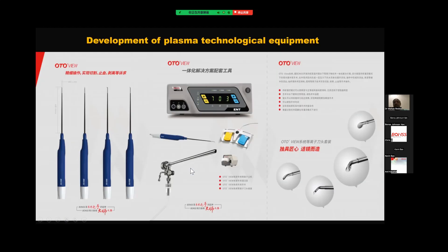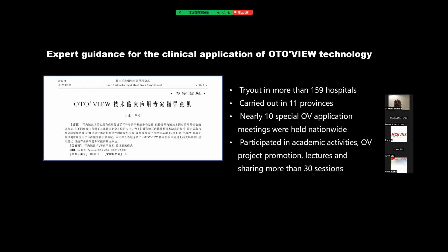Right here we developed a new plasma technology equipment — we call it AutoView. In this set of equipment, we can combine the continuous irrigating mode and the plasma technique together. After two to three years of work, we have tested this system in more than 159 hospitals in China, carried out in 11 provinces.